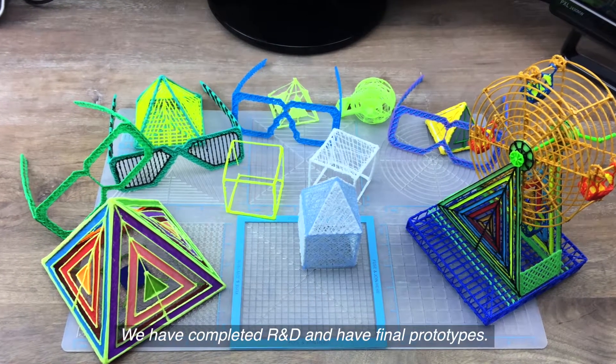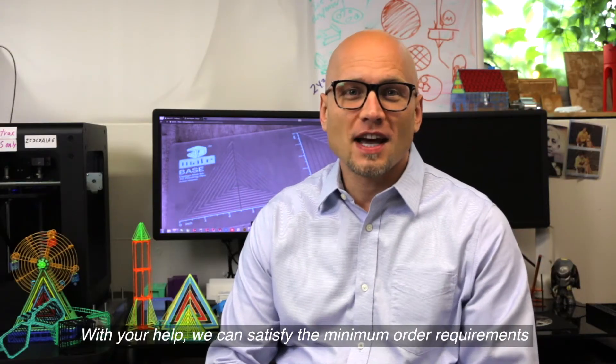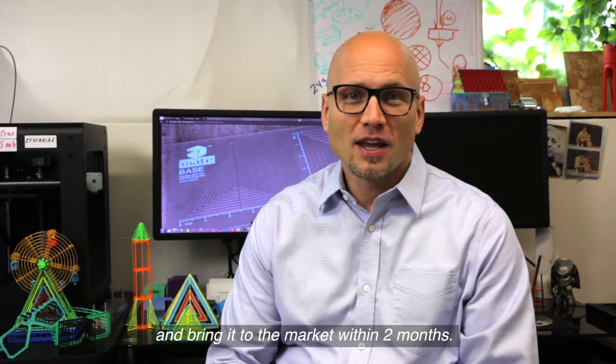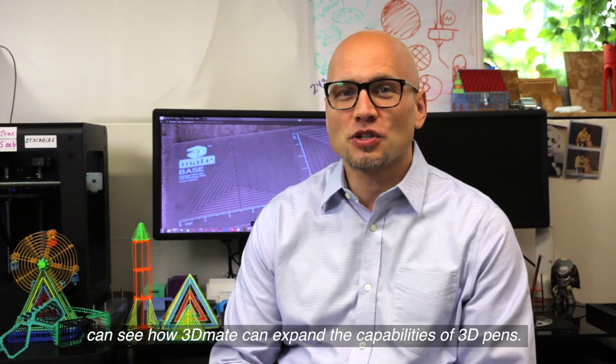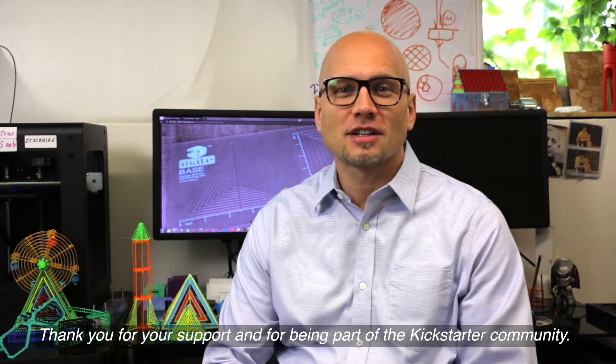We have completed R&D and have final prototypes. With your help we can satisfy the minimum order requirements and bring it to the market within two months. We really believe in this product and hope you too can see how 3D Mate can expand the capabilities of 3D pens. Thank you for your support and for being part of the Kickstarter community.